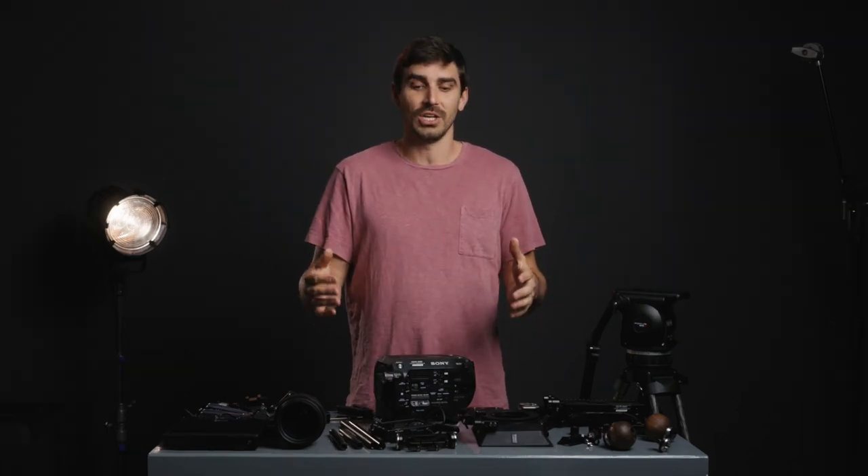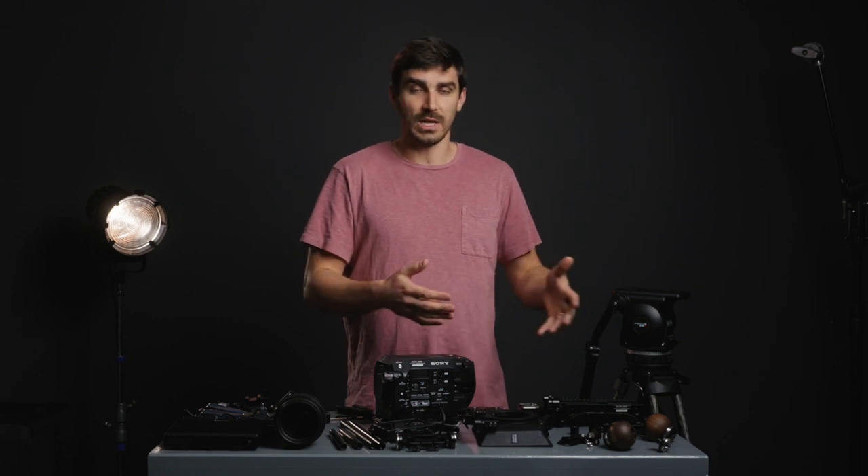Hey, what's up everybody, my name is Julian Jari. I'm a filmmaker living not too far outside of New York City and this video is a long time coming. Today I'm going to share with you my entire cinema camera rig breakdown. What's so great about this build is you don't have to do it exactly like this — you can pick and choose which items you like for your uses and create your own custom camera build.